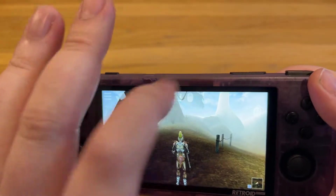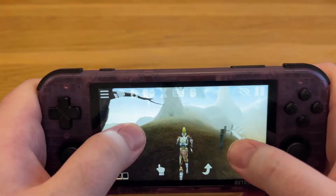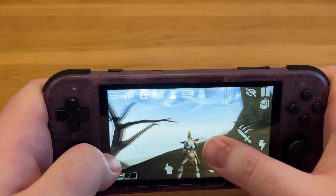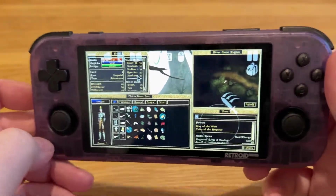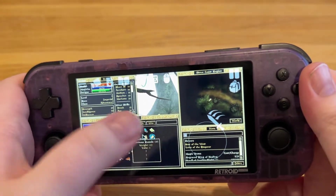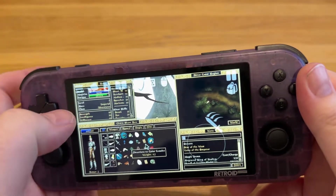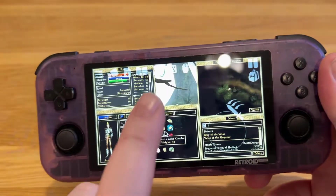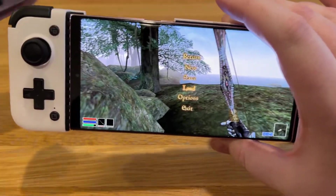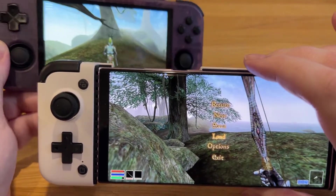You do also have touchscreen controls, which are okay. Personally, I wouldn't use them — I just connect a controller. They get the job done but aren't amazing. One nice thing is you can use your finger to click inventory items and pick them out straight from the inventory, which is really nice. But you're probably wondering how do you actually get this up and running on Android — I'm going to walk you through that right now.